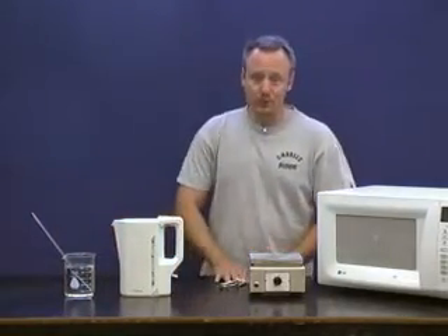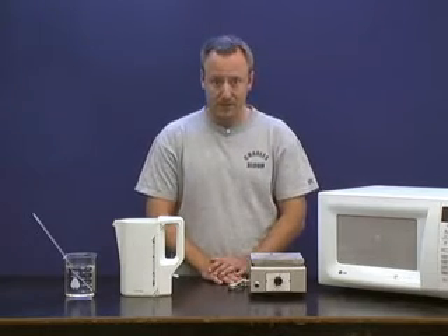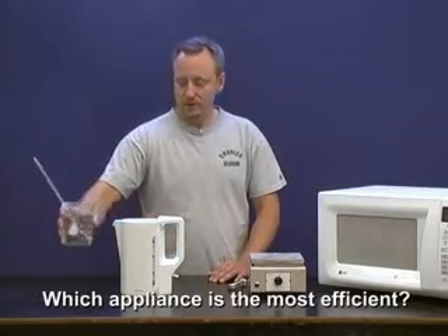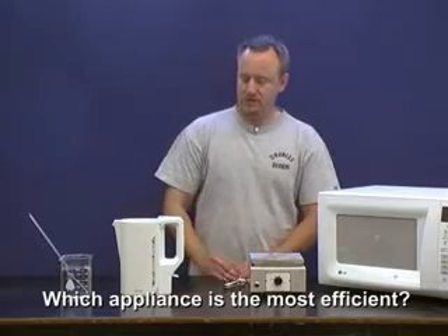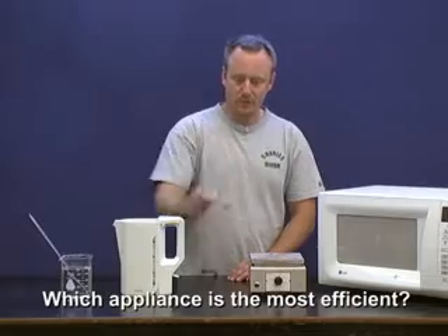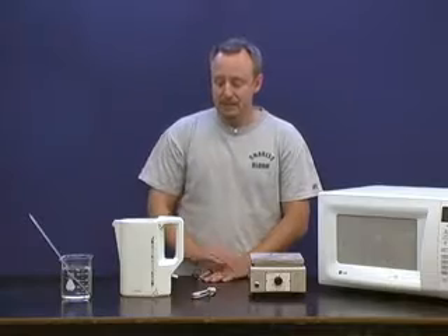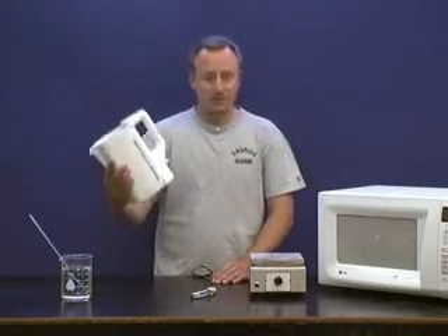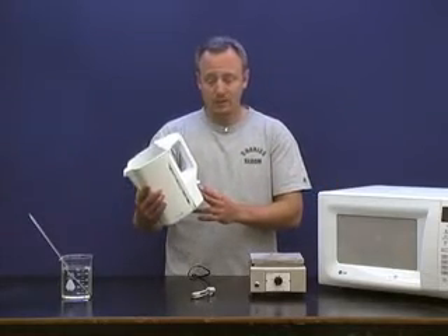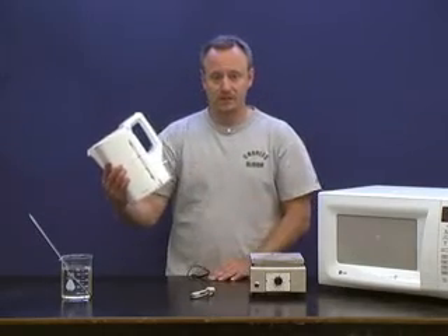In this experiment, we're going to compare four different appliances and see which one is the most efficient at heating up water. The water we're going to use is 0.5 kilograms, and the appliances are a tea kettle, a little dippy thing, a hot plate, and a microwave. Now the deal is that this might be very fast at heating up water, but it might also use a lot of electrical power, so even though it's very quick, its efficiency might be low if it sucks a lot of electrical power.